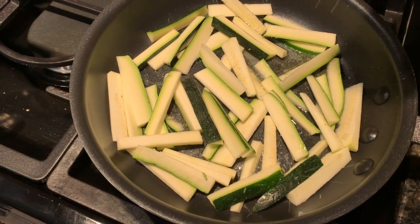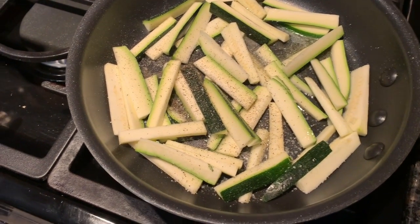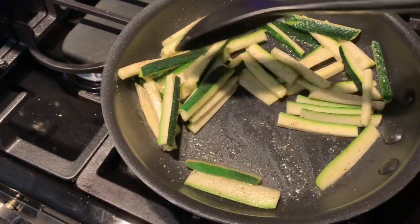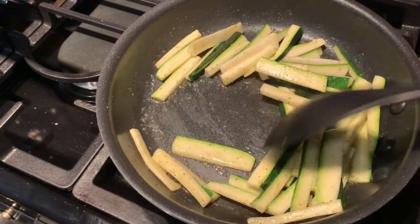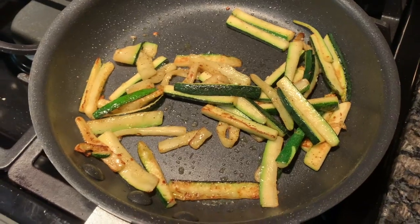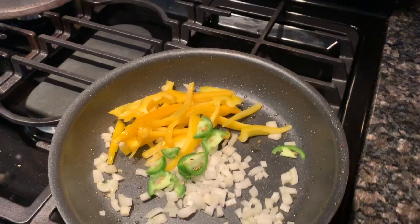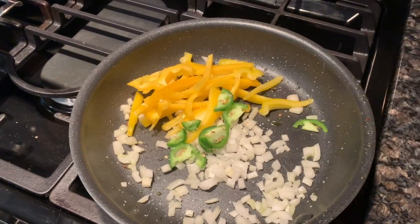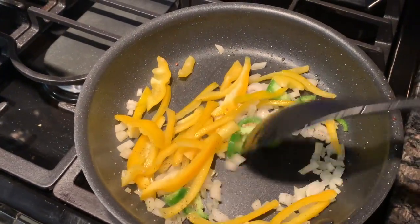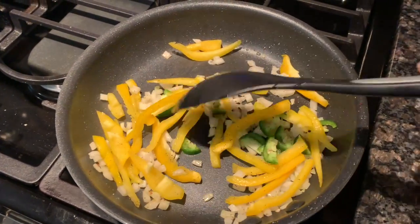Meanwhile, I had some leftover veggies and I'm basically just putting them on the skillet to cook because I didn't want to waste anything — I had cut a little bit too much. I'm just cooking up all the rest of the vegetables. I try to keep some of the vegetables a little separate because some people like the onion and bell peppers and some don't like the zucchini, so I keep them separate so everybody can get what they like.